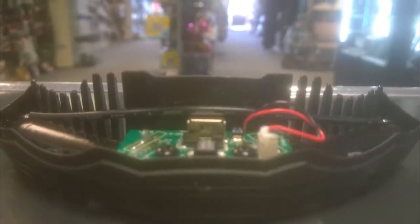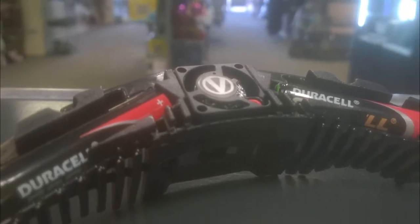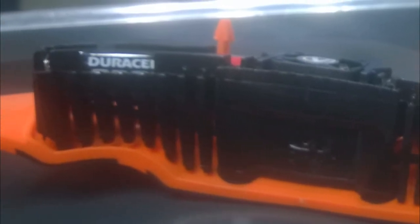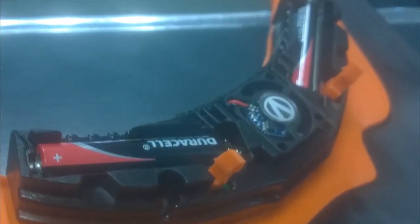The fan is amazingly quiet — so much so it would be impossible to convey in a video like this. A really cool feature is the auto shut-off to save battery: when there is no movement after 30 seconds it switches off, and then it switches back on again once you move.